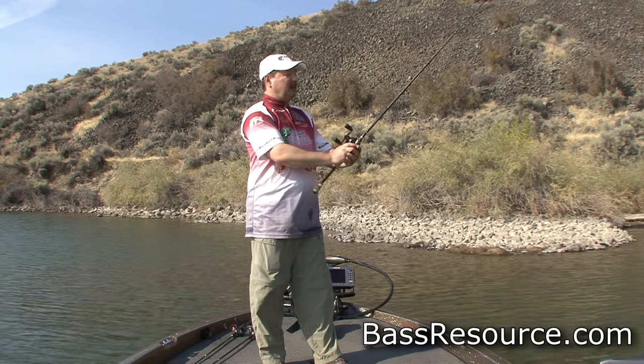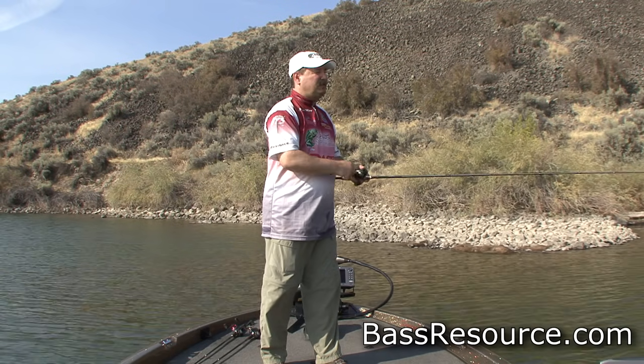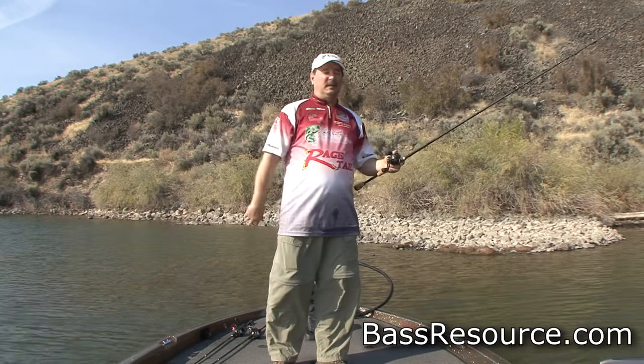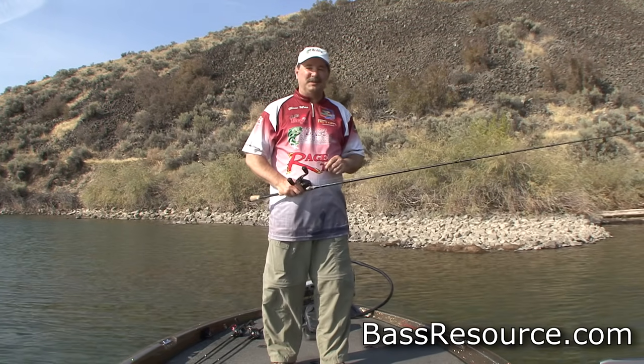So that's it — very simple and straightforward. Get that reel adjusted correctly and then start practicing with short targets, and I guarantee you will get better and better and you'll love your baitcasting outfit. For more tips and tricks like this, visit BassResource.com.